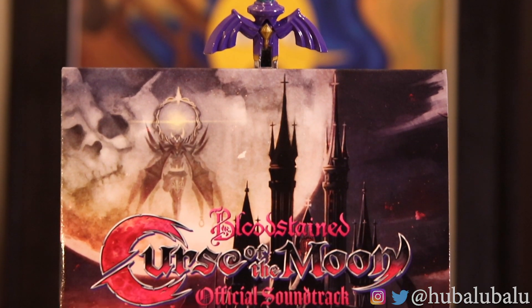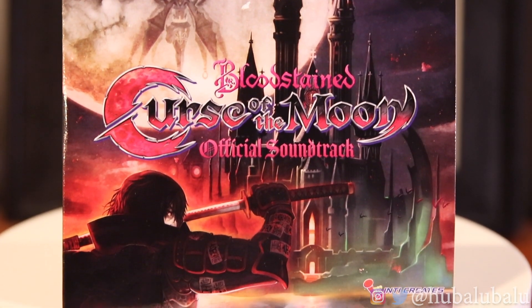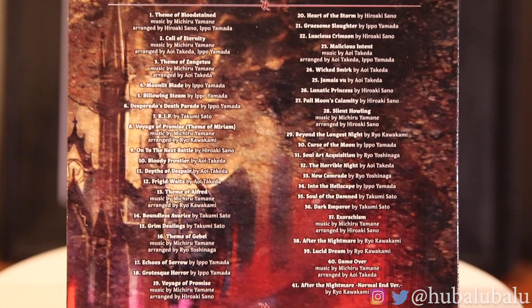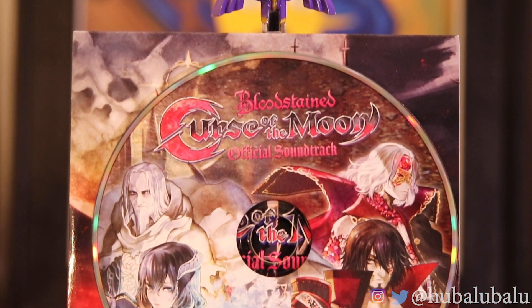Now we're going to get into the CD soundtrack. It does have 41 songs on it, and the art for it is the actual art card that we got from Limited Run Games on the front. On the backside, it has this nice little accent of the castle, but it has a lot of songs. I'm really surprised that they wouldn't have done more for this soundtrack, like adding a nice foldable cover case. We're going to open it up and pull out this CD.